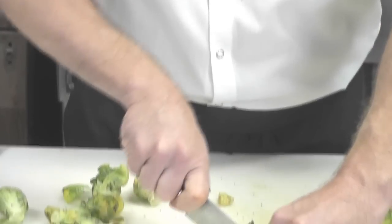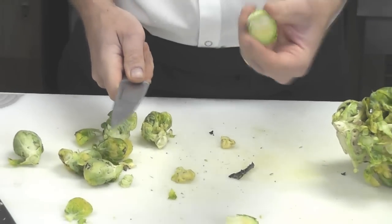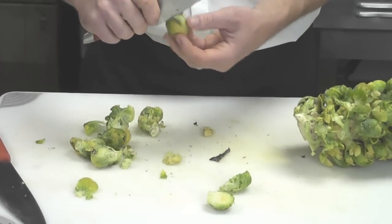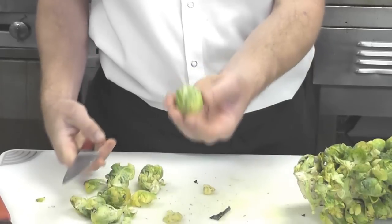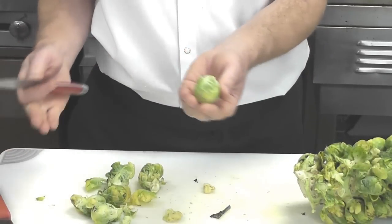You can also just halve it — I do this for pan roasting or pan sautéing. Or you can take the outer leaves off, trim the end, and steam it just like that. Dress it with a little salt. Good for everybody.